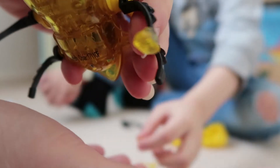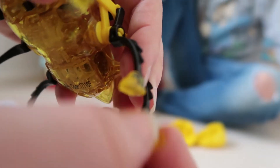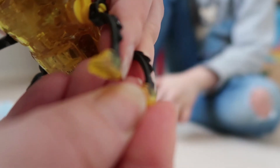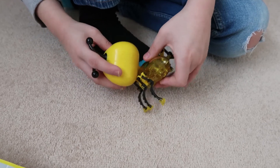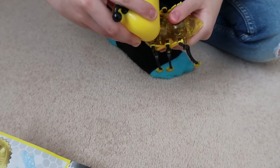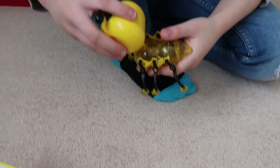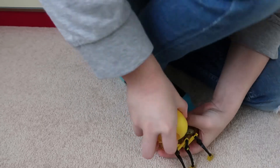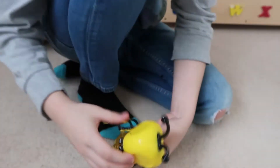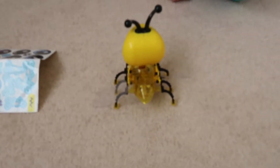It's got little sneakers! C'mon, the head's easy. Oh, that's really hard to put on. So we finished making our bug, guys!